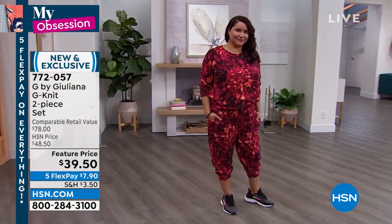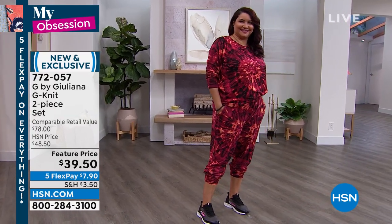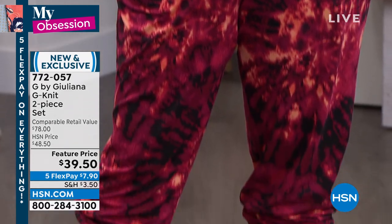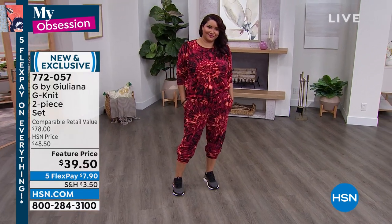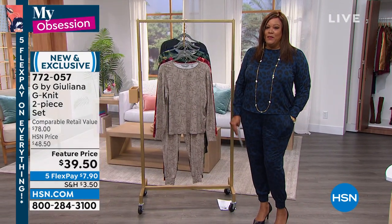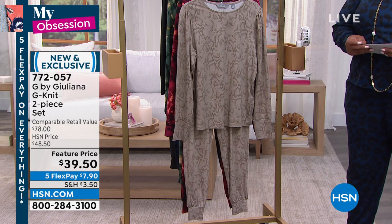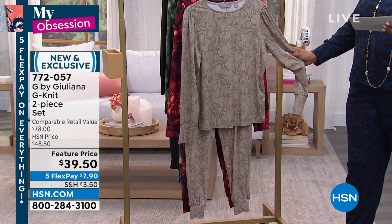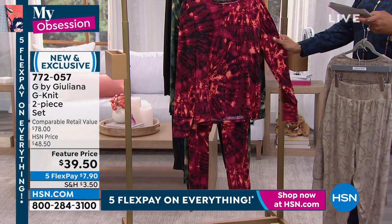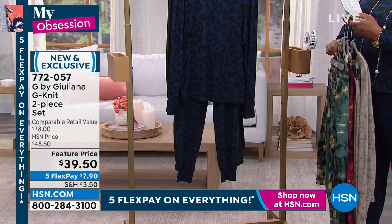Now we're on this beautiful athleisure set. I love it — this is from Juliana Rancic, G by Juliana. She hit it out of the park with this. This is so elevated. This is a two-piece set for $39.50. You're getting the top and the bottom for $39.50 — and this is an $80 outfit. The color I have on is this beautiful navy. We have a snake option — the warm gray snake. We have two tie-dyes: beet red tie-dye and mallard green tie-dye. If you want the leopard, this is called Midnight Leopard. We also have warm gray.